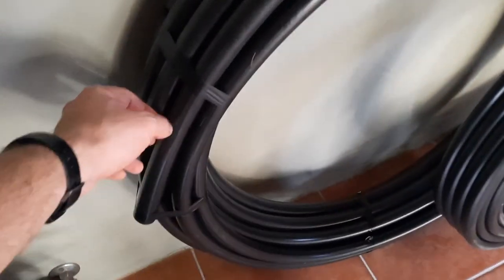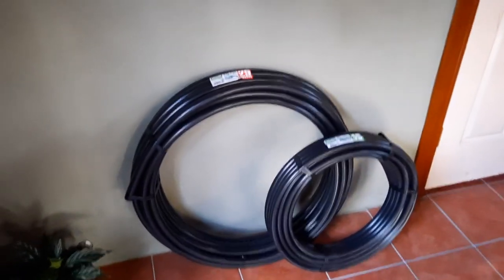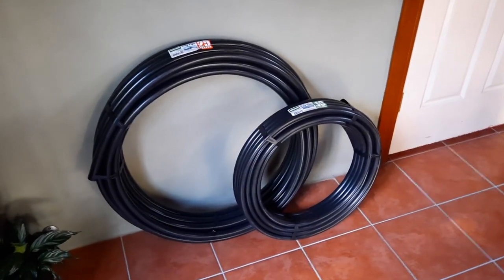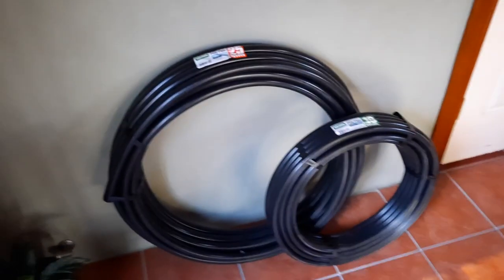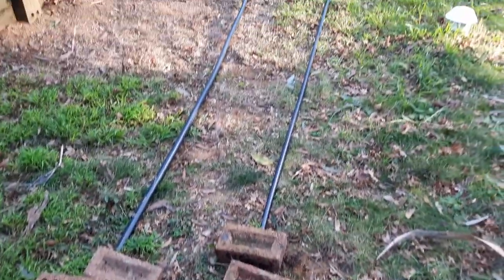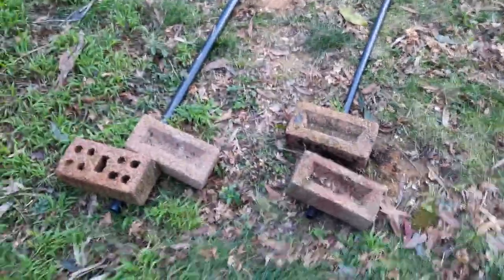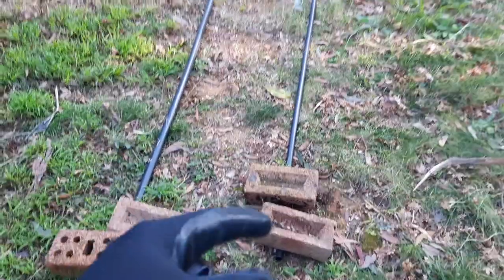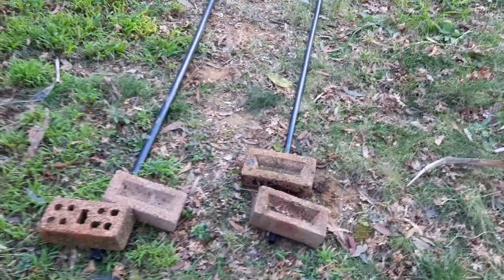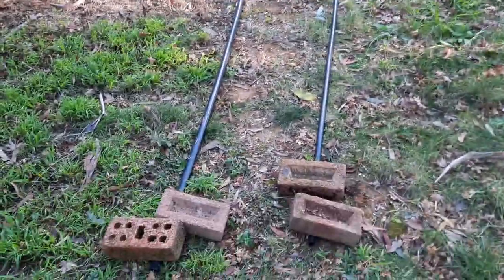I'm going to grab the hose, undo it, place a couple of bricks on the grass outside, and open them up — unrolling them and leaving them in the sun for a day or two with bricks on top so they're as straight as possible. I suggest placing bricks down every five metres or so before you start unrolling the poly pipe — it makes your life a whole lot easier rather than unrolling first and then grabbing bricks.